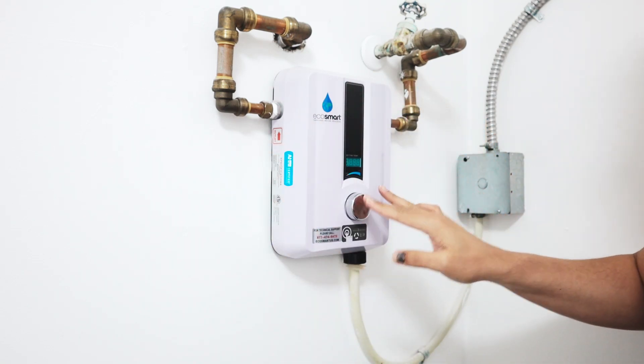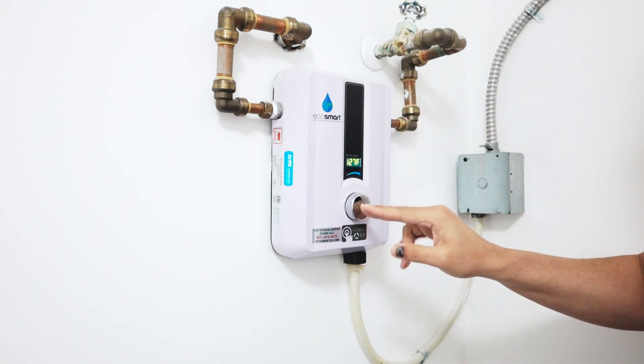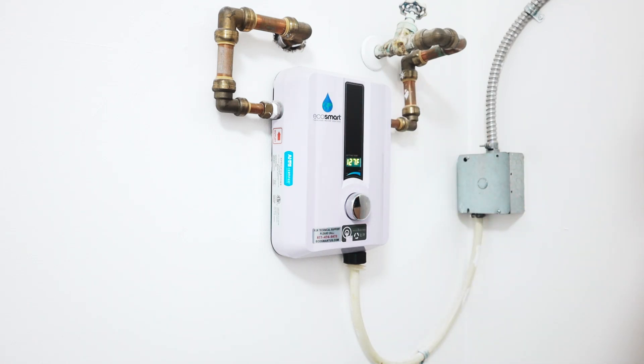There is no configuration — you just click and you're ready to go with your temperature. I've been using this for a while, I like it, and I recommend it.